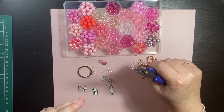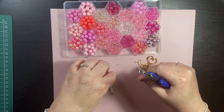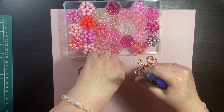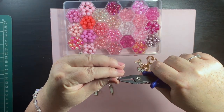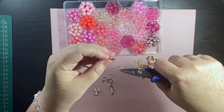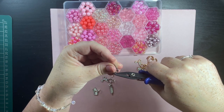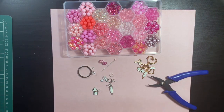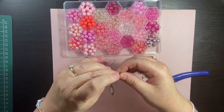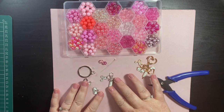You can use just normal jump rings — I would make sure they are strong, so about one millimeter in thickness. I just prefer to use these split rings. All right, that's those charms on.